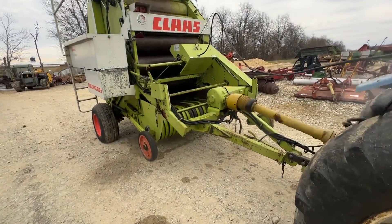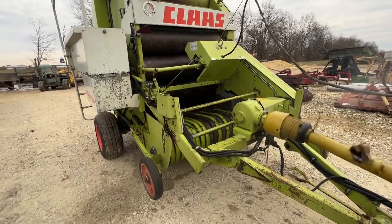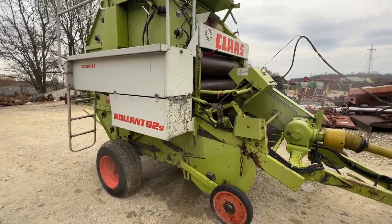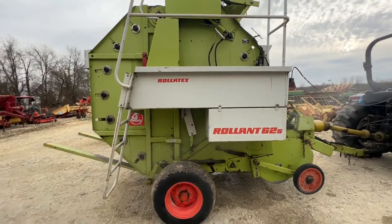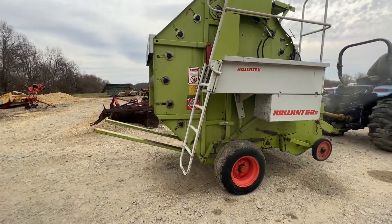Folks, here's a Kloss 62S round baler. These make a 4-foot wide bag, 5-foot tall bale, fixed chamber. This is a twine baler with a bale kicker. It's an electric tie, I believe, so you need one set of remotes for your tailgate and then just the 12-volt connection to run the tie cycle.